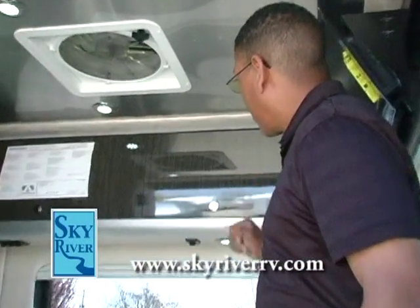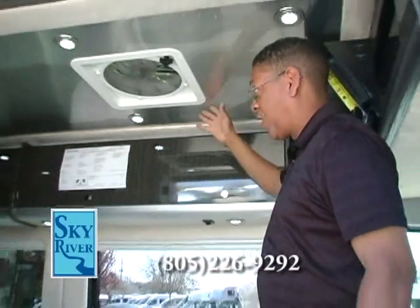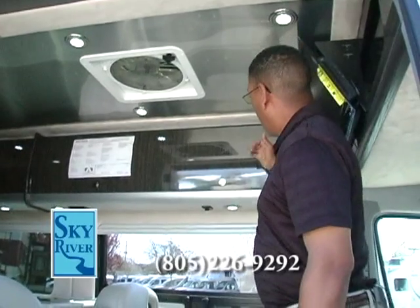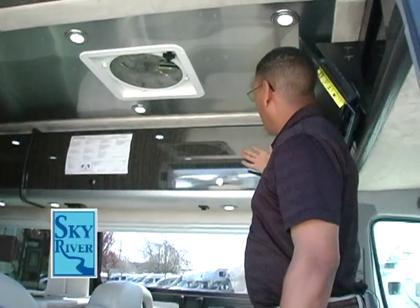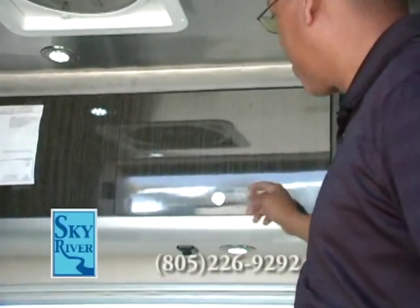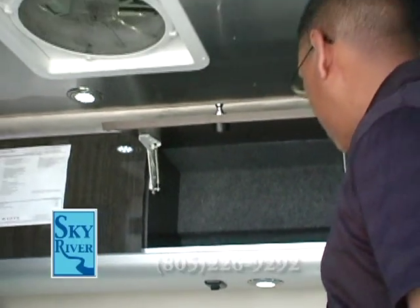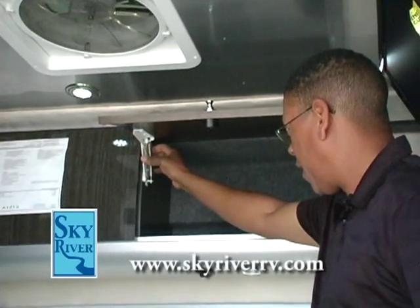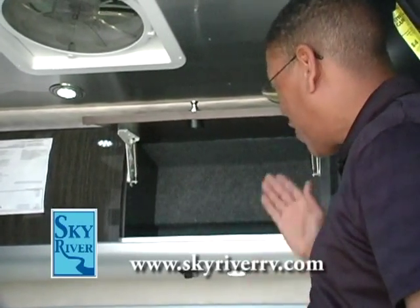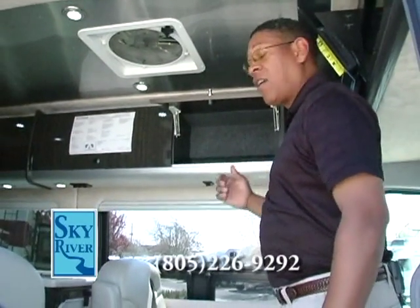Inside, you'll find the beautiful aluminum skin associated with Airstream, along with handcrafted polished laminate cabinet doors throughout, featuring chrome-plated pull tabs and spring-loaded metal hinges inside each cabinet door. This B-Class RV is built to last a really long time.